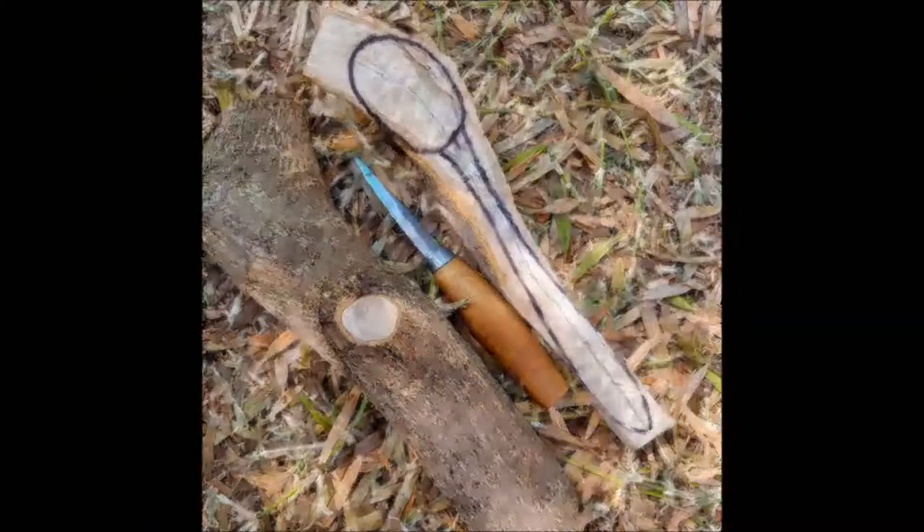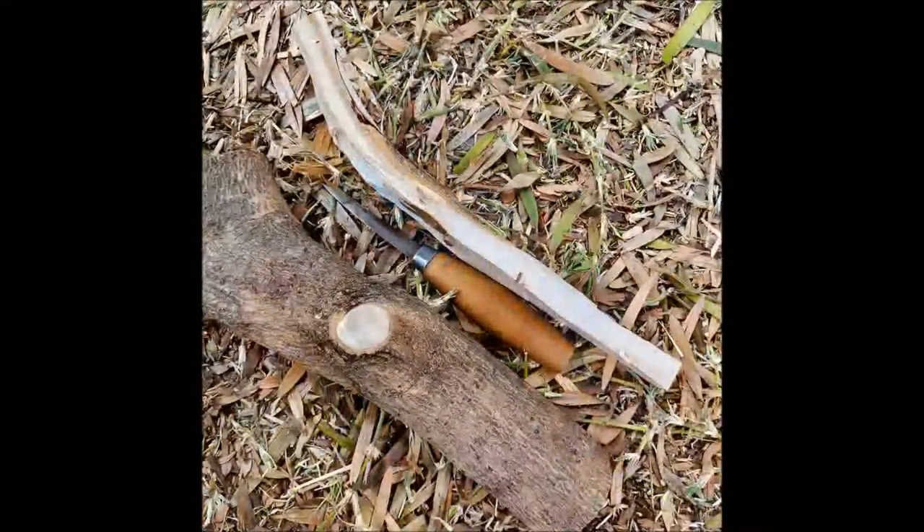G'day, Spoon Guy here again. Just a short video to show the result of working with a very gnarly piece of avocado timber. I'll just insert the photos here. Right, so as you can see, the piece of timber I was working with was pretty ordinary.